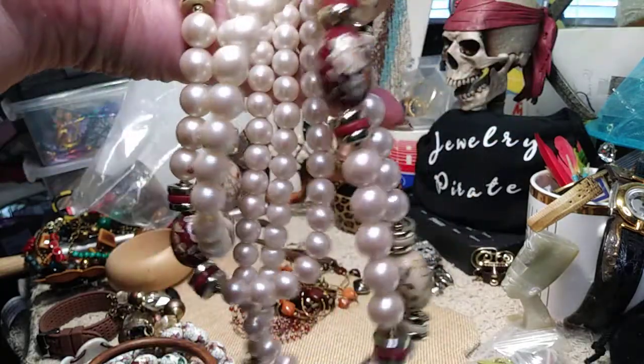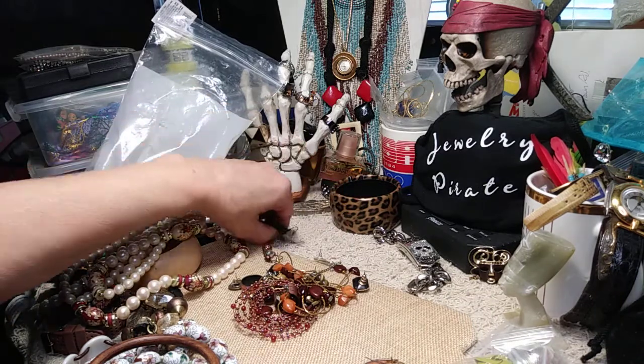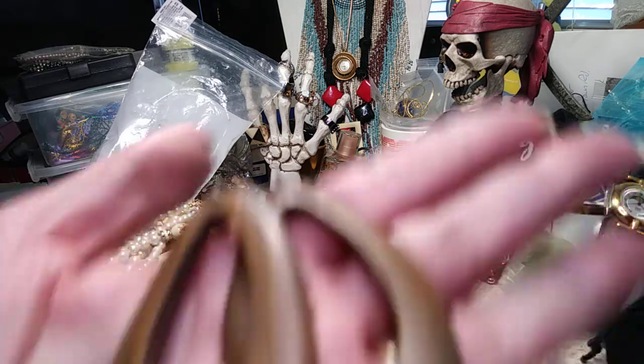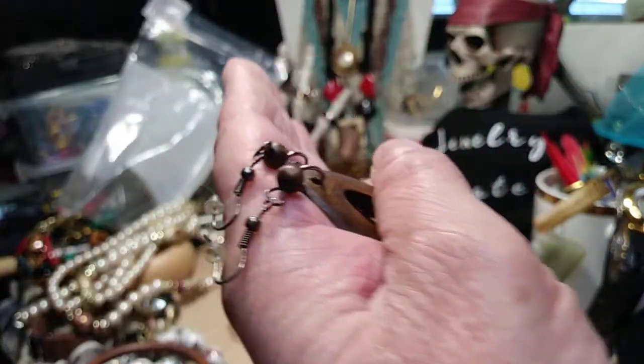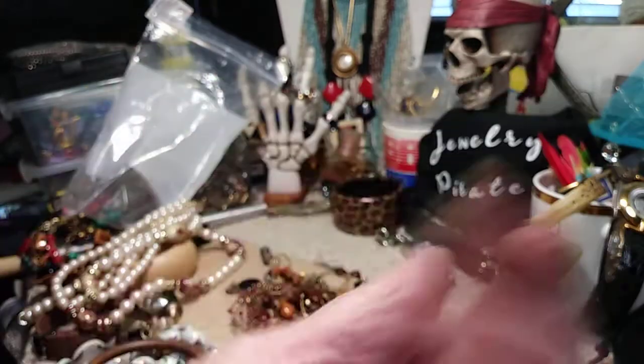I have a pair of nice wooden earrings — a nice drop, on an antique brass shepherd hook, brand new, beautiful condition.